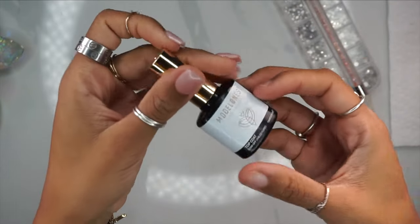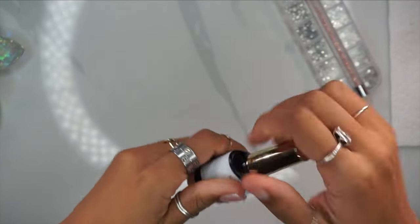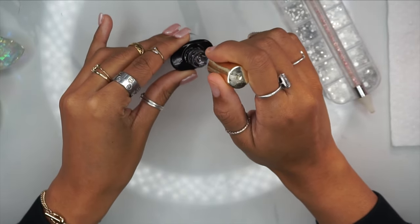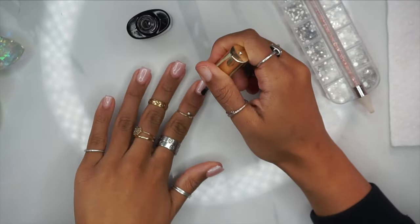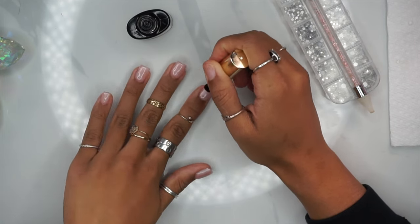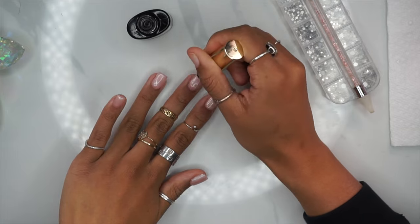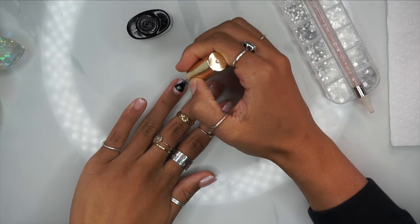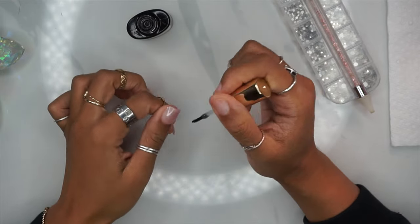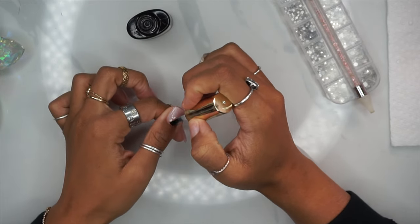After that's finished, I'm going in with my final top coat. I'm using Model One's top coat, also available for purchase on Amazon — this is my all-time favorite top coat. I love it mainly because it actually stays shiny for a while. I'm looking at my nails now and it's been over a week and it looks just as shiny as it did when I applied it, so that says a lot.